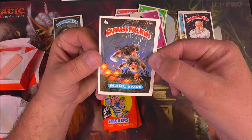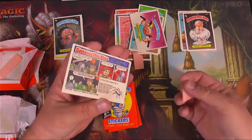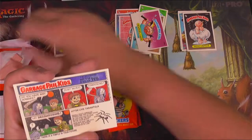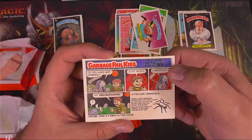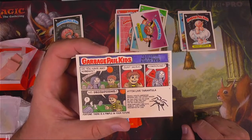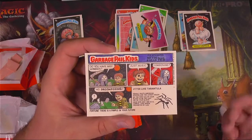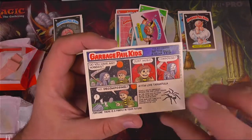Mark Spark — the fireworks are blowing him up. We got a comic strip on the back with Dead Ted and Beth Death. 'Do you have any hobbies?' 'Just music.' 'Composing?' 'No.' 'Decomposing?' Beth Death fell over in surprise at that joke. That's funny.